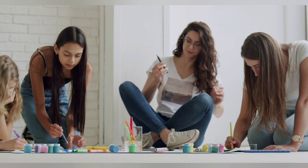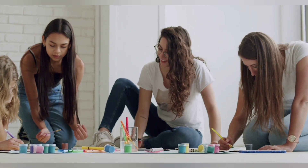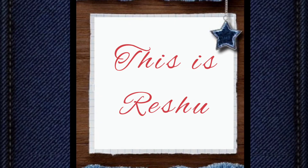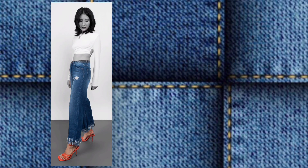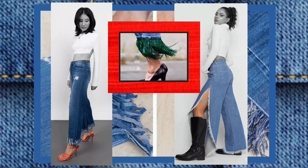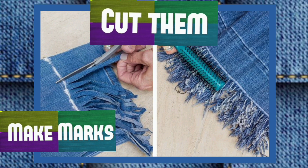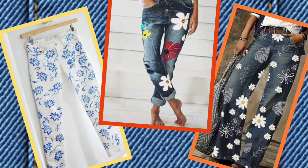Jis se ek totally new look ready ho jayega, and without paying for a trend jo shayad ek sezon se zyada style mein bhi na ho. Hello, this is Reshu and welcome to my channel Fashion and Me. Hem lines mein fringes add karke ek funky look create kar sakte hain. Firstly, jeans ko fold karke fringes wali lace ko attach kar lo, aur otherwise make marks with chalk, cut them evenly with scissors, and use a brush to distress.